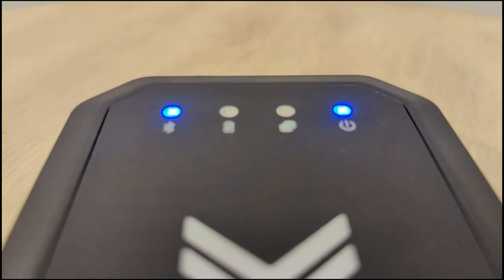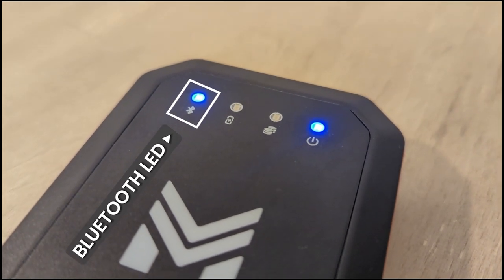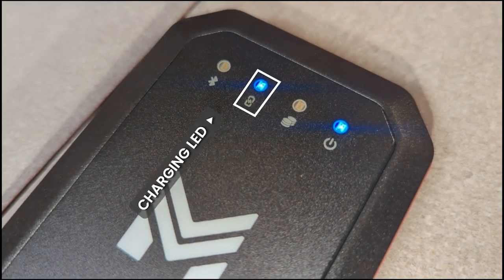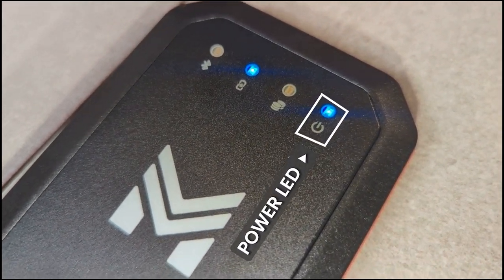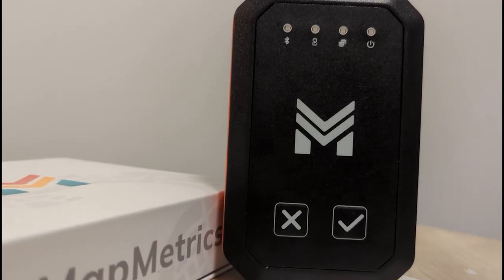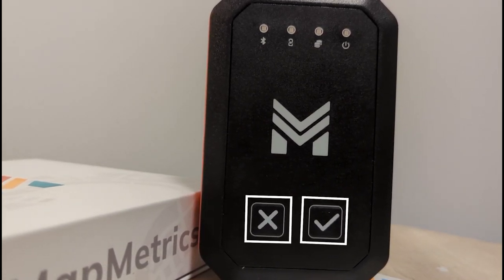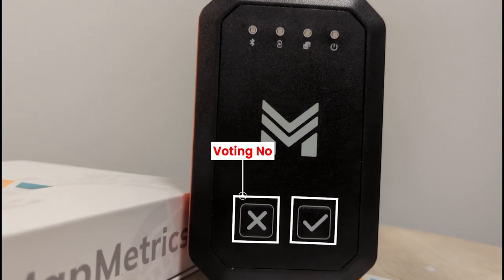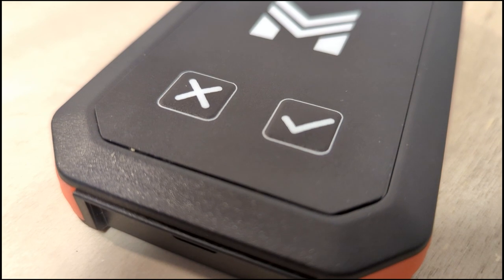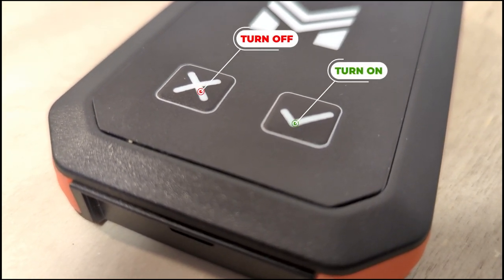The SPT is charged up and we're ready to go. There are LEDs up at the top: the first is the Bluetooth LED that lets us know when it's connected, the next lights up when you're charging the device, then we have an earnings LED and a power LED. At the bottom there are two buttons — X and check mark. The X is for voting no, the check for voting yes. Holding down X turns the device off, and holding the check mark turns it on.